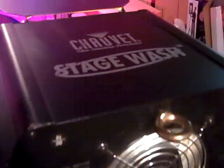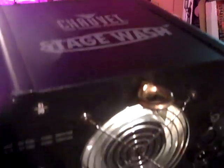Alright, so here's the Chauvet Stage Wash TFX 1550 — I believe that's the model number. It's got multiple controls on the back, DMX in and out, and there are the settings for your DMX and mode changing.